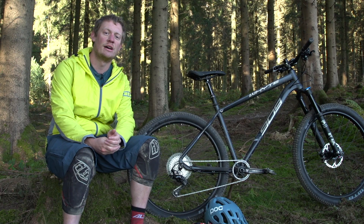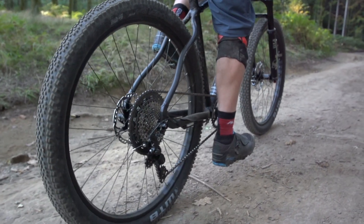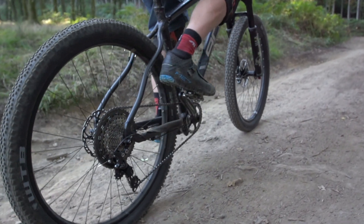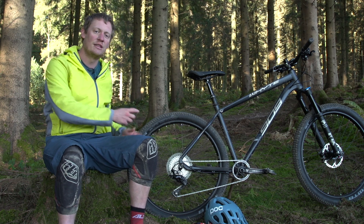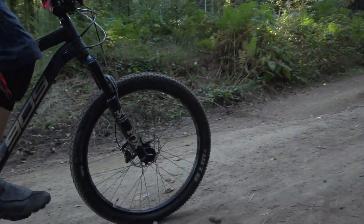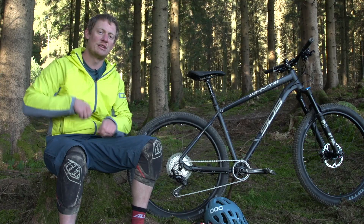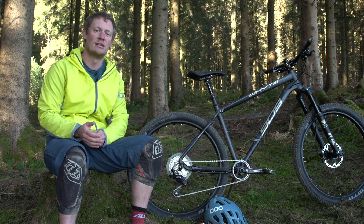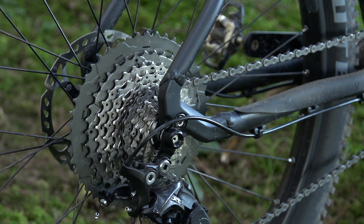Shimano are clearly trying to compete with SRAM's Eagle 10–50 tooth cassette, and it's good to see a wider-range option from them. However, on the large 46-tooth sprocket, even with a well-oiled chain it feels pretty rough — you can feel the chain pulling off the teeth as the wheel rotates. The jump from the second-largest to the largest sprocket is also quite big, which can disrupt cadence on climbs. It really functions as a bailout gear rather than one you'd routinely use for trail riding.